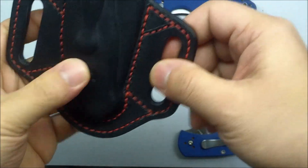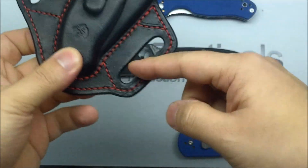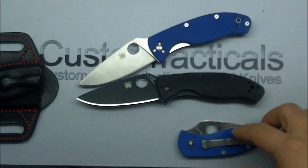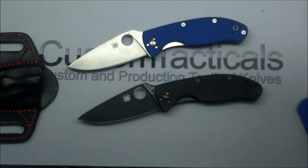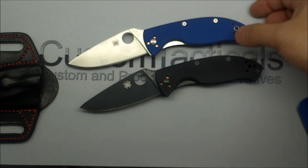I think these are about $45 or so for the Tenacious. I'm reviewing a knife here that probably most people already have, or if they don't, it's so inexpensive that most people would just grab it anyway.